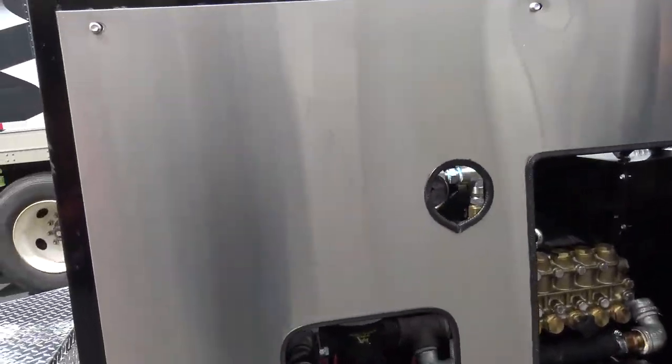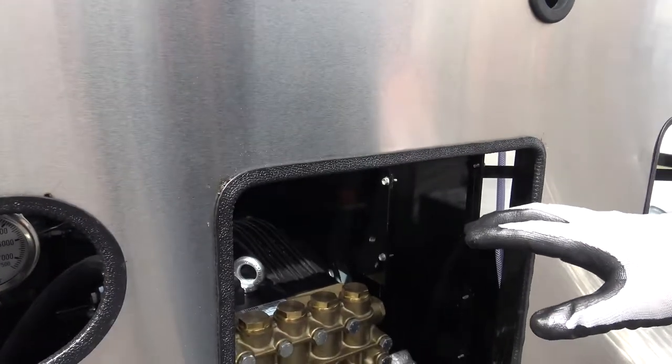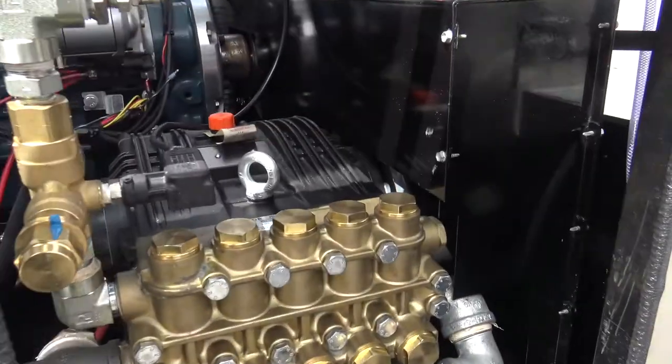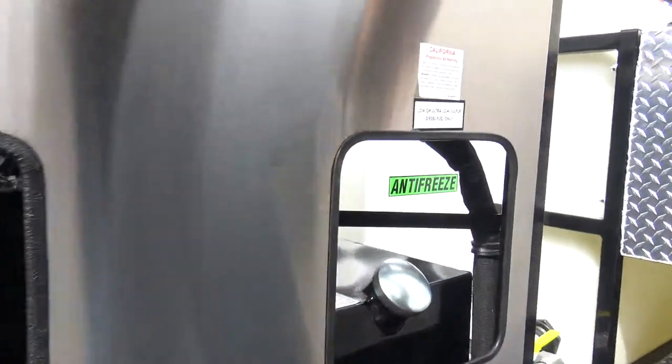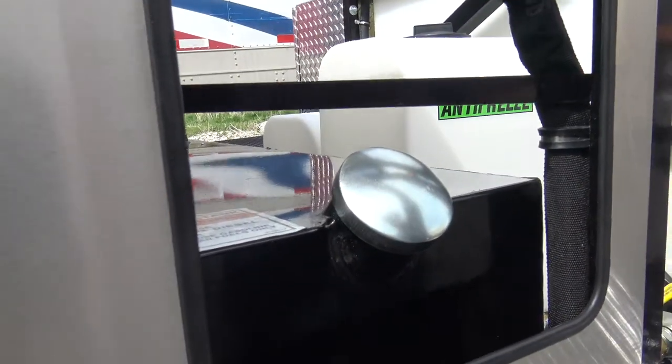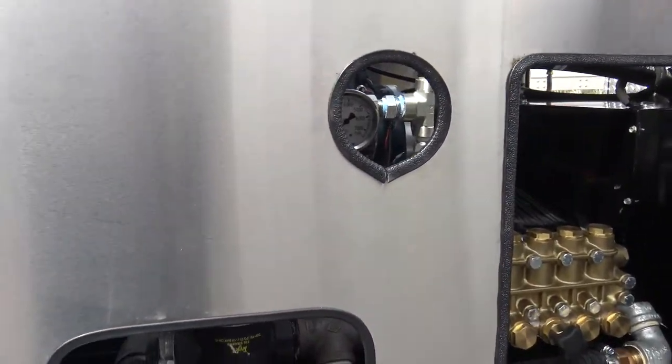We've got our diesel, our 18-gallon 4,000 pump here. It runs on diesel, so you want to make sure that you use number one or two grey diesel. You don't want any of the biodiesels in it — the burners don't like biodiesel.